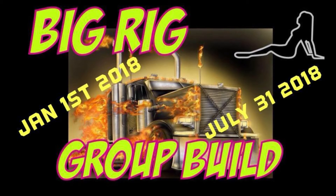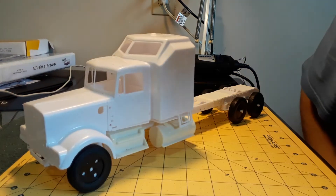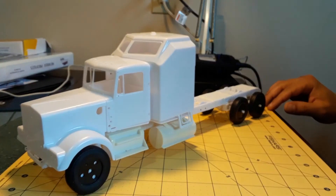Hello YouTube, this is Marcus from Tortuga Customs. I want to make a bench update here. Here's my update on my big rig group build.